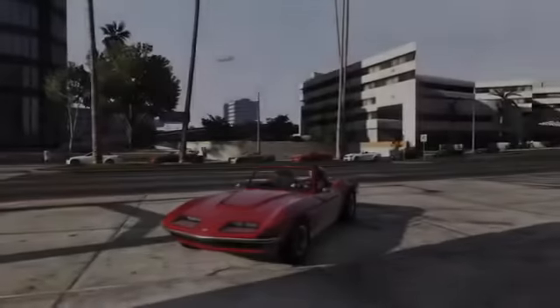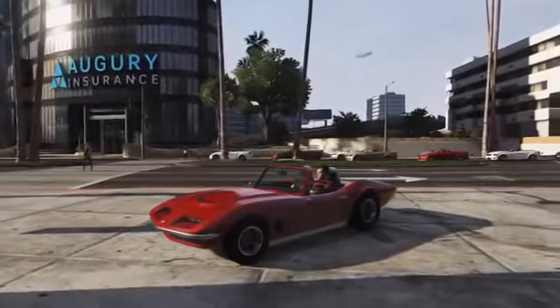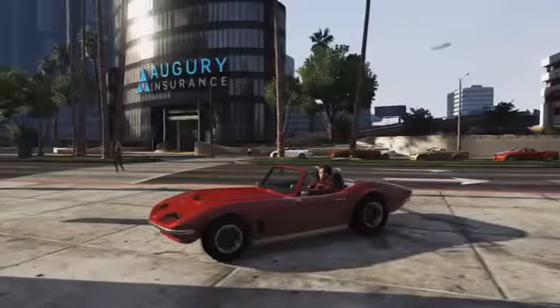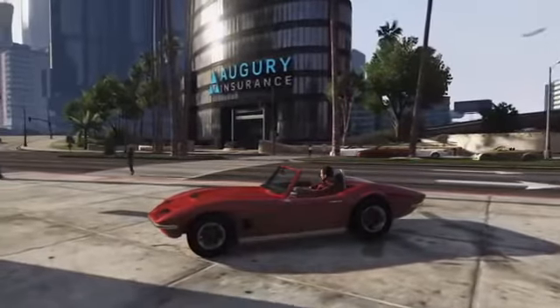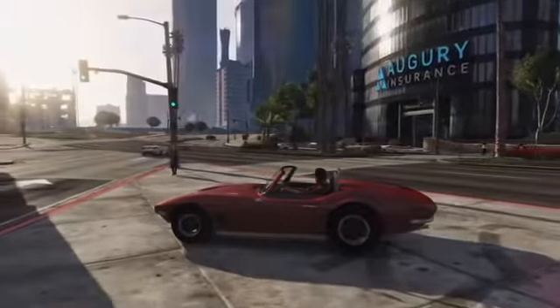Hey guys, my name is Chaotic and in this video I'm going to be showcasing and doing a customisation guide for the new Corquette classic car which has recently been introduced into GTA 5 Story Mode and GTA 5 Online since the Flight School DLC.